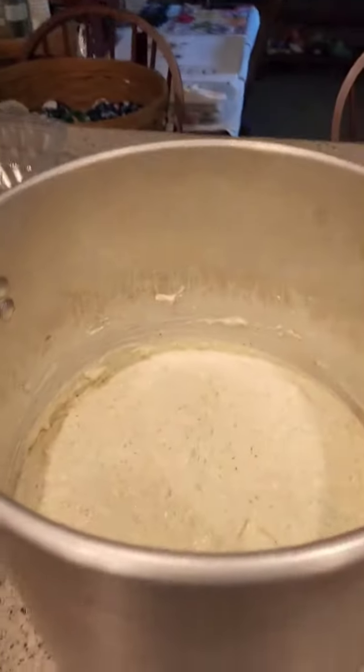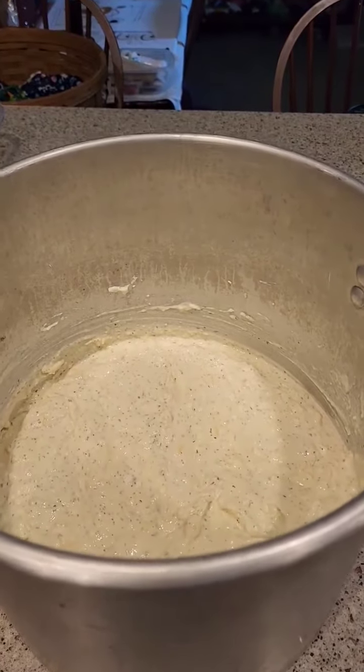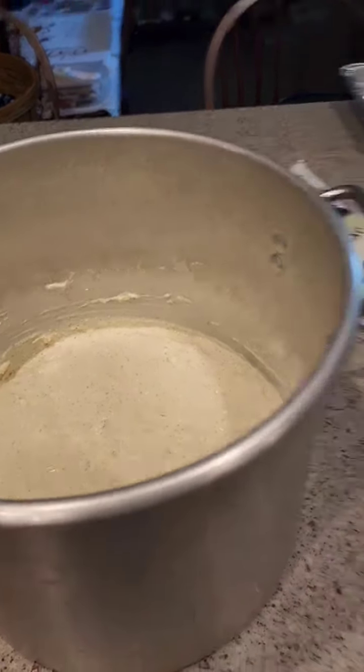The ricotta stuffing for the stuffed shells — with the eggs and the other cheeses as well as the herbs — that's been assembled.